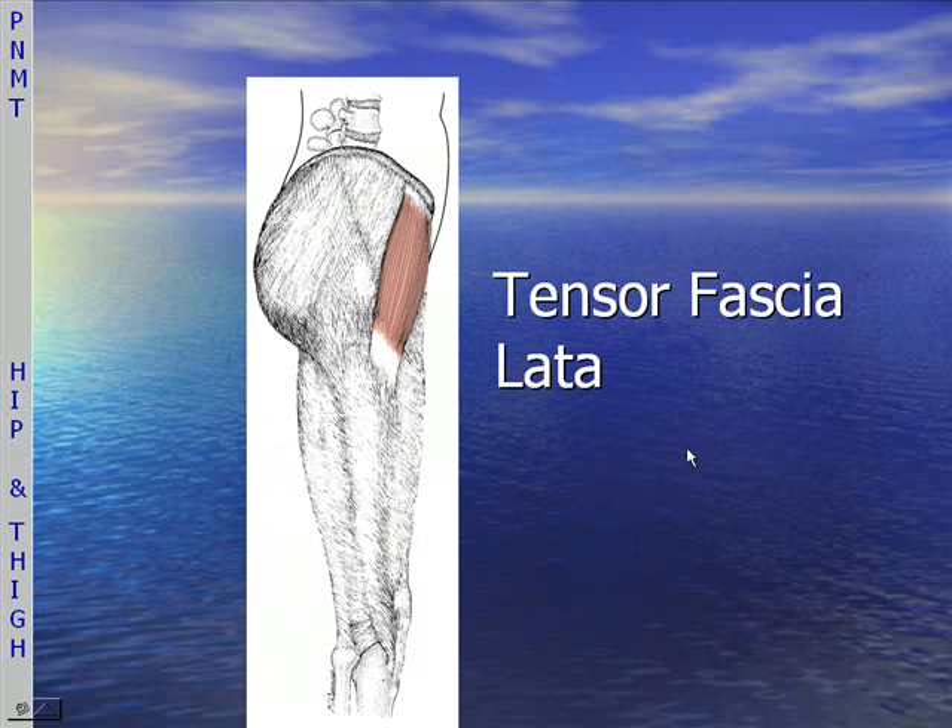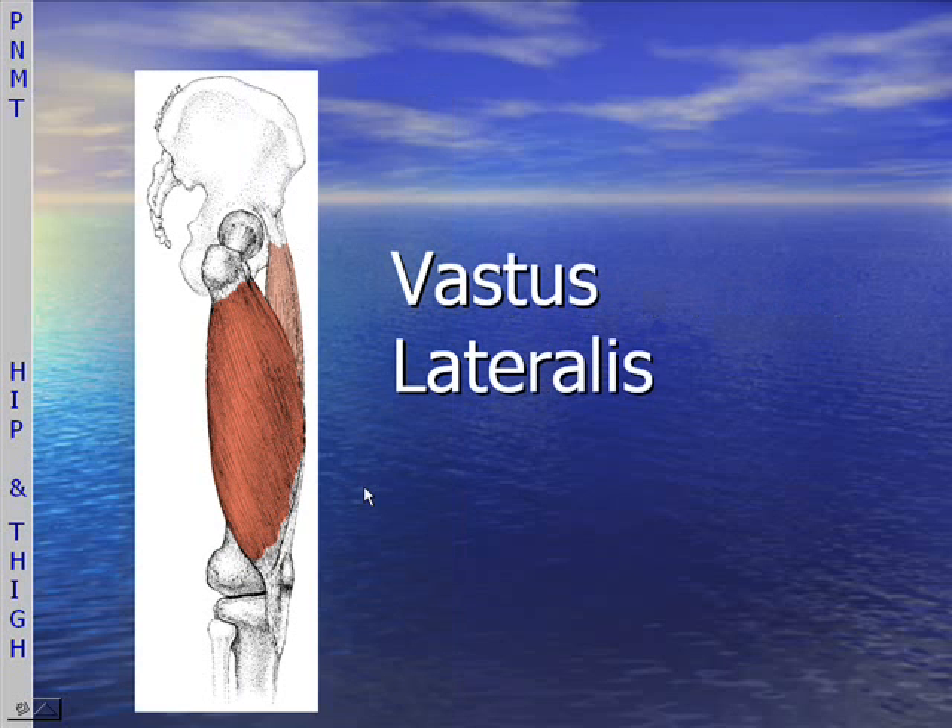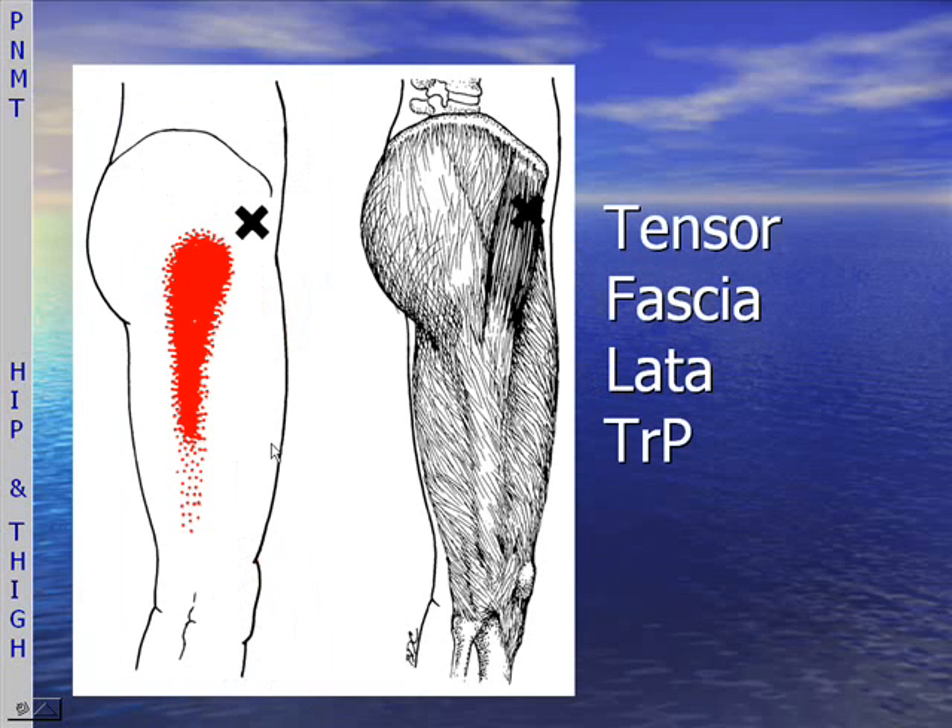Here's a picture of the tensor fascia latae — the TFL — and you can see the gluteus maximus, and here's the gluteus medius. All of this feeds into the ITB. The vastus lateralis is extremely large and comprises the whole lateral aspect of the thigh. There's the trigger point for the tensor fascia latae.